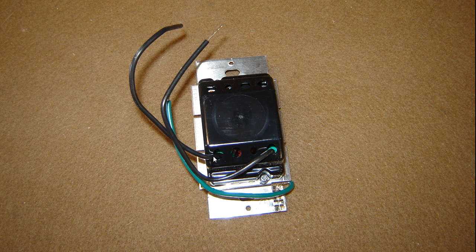This is just the back side of it — it's very simple. You've got your hot, your switch leg, and your ground wire. That's really about all there is.